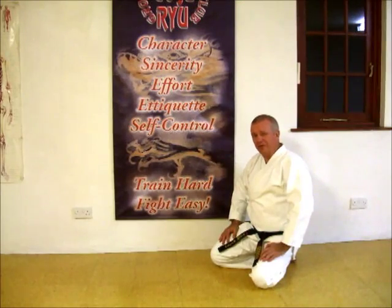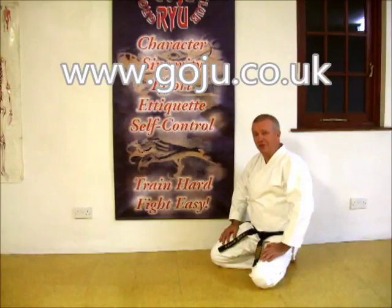I hope you enjoyed our video. There is more information on our website www.goju.co.uk